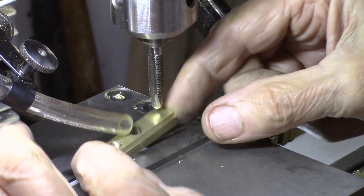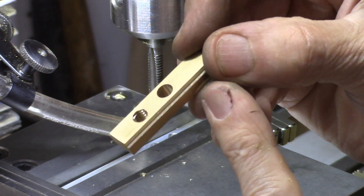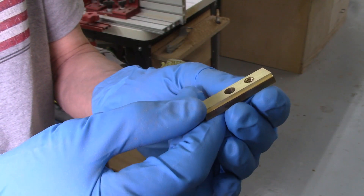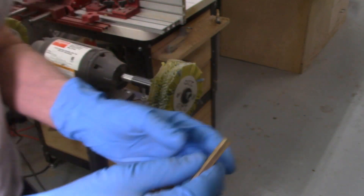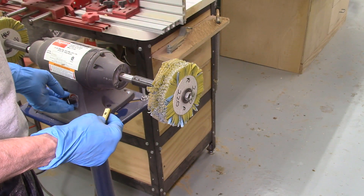The next thing to do is clean up these pieces — get rid of the burrs and polish them up a little bit. That can most easily be done on a floppy wheel with 220-grit sandpaper.